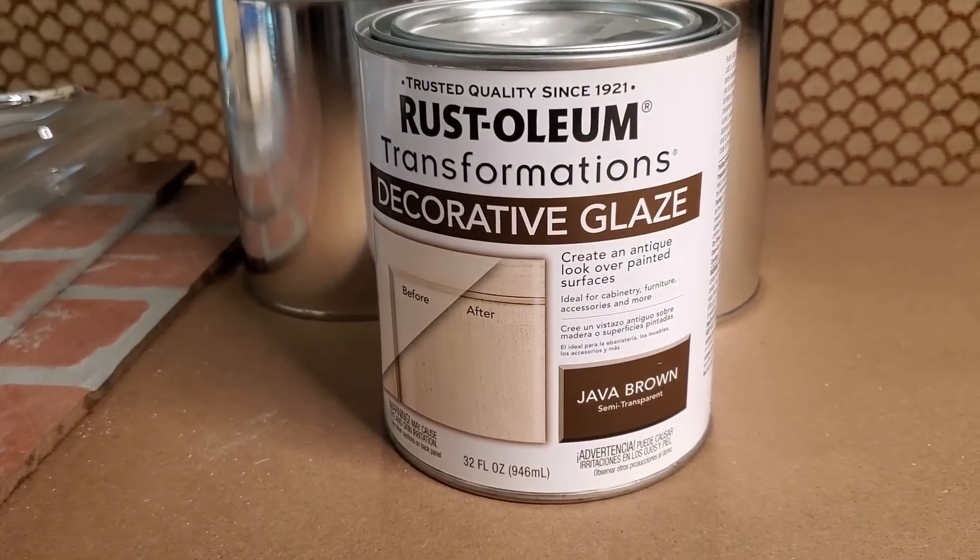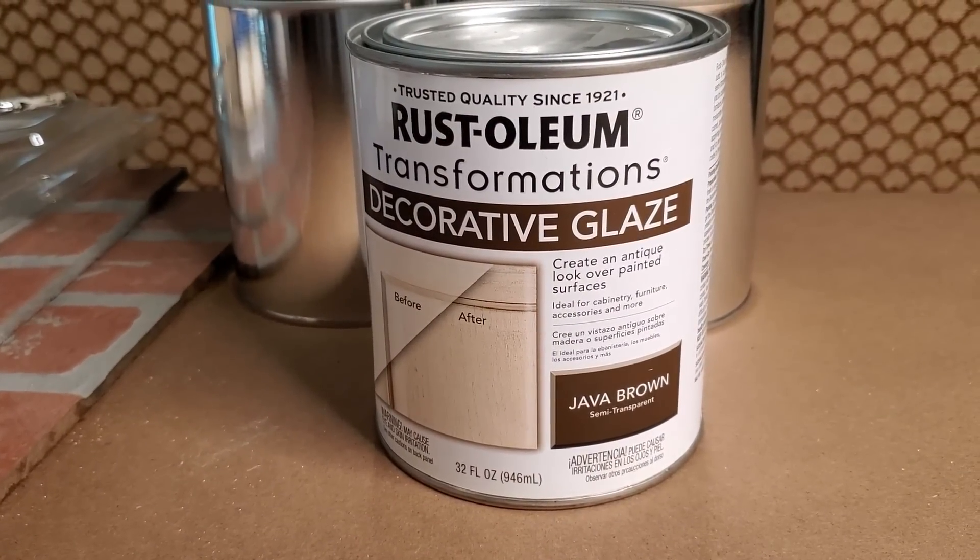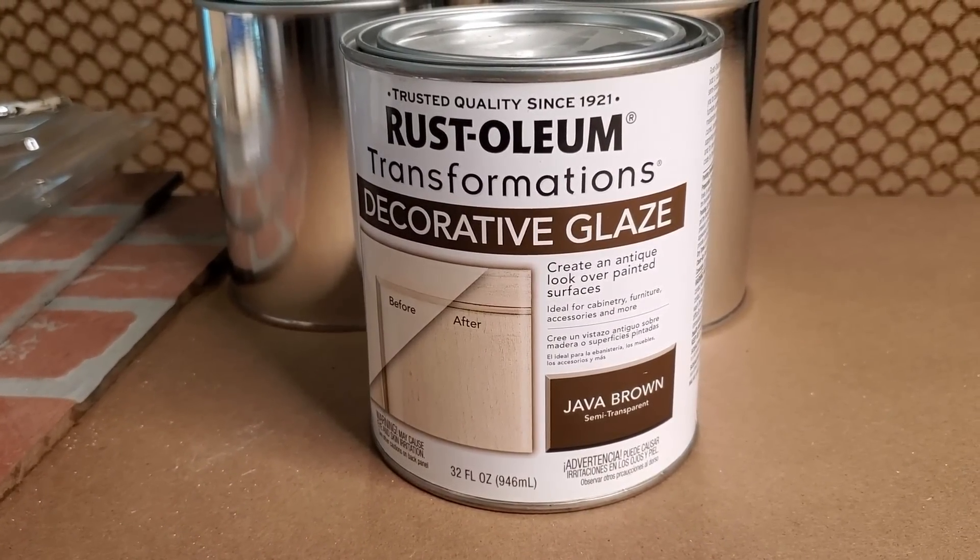This is one of my favorite products and you definitely need it to create depth in your brick — some type of decorative glaze. Mine is Rust-Oleum's decorative glaze in the color Java Brown, but there are many different types and brands. Get something dark — a super dark gray or dark brown. It's going to add that depth and dimension you need to create the brick look.